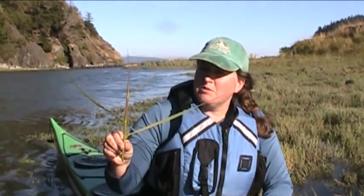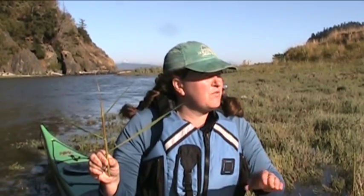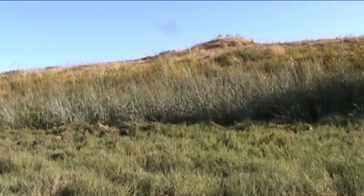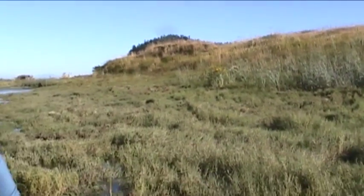You can see this stuff doesn't blow in the wind a whole lot. Does that help you identify it when you're paddling by? It's kind of a stiff upright plant. Here's some of the native dune grass in the background — see how that's waving really gently in the wind? Sometimes that can help you identify it, just to notice how stiff and strong it is.